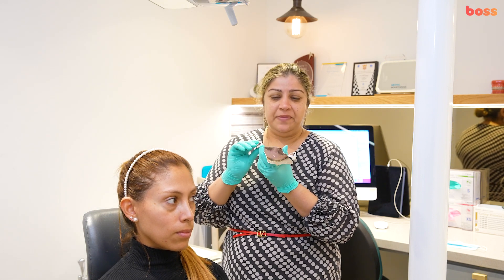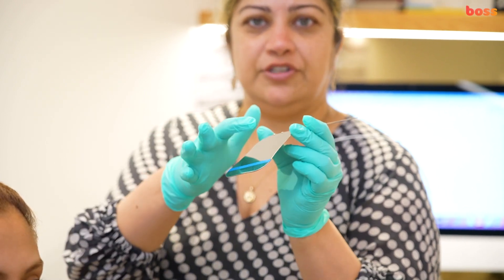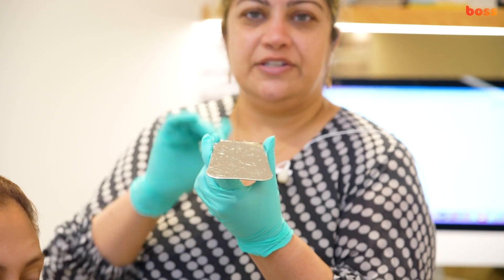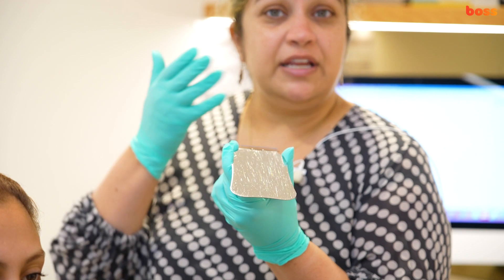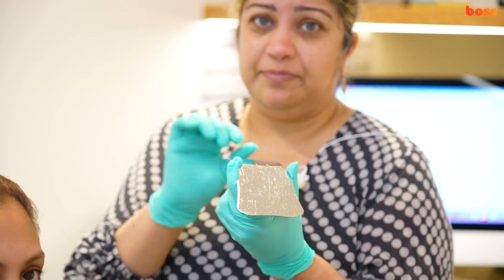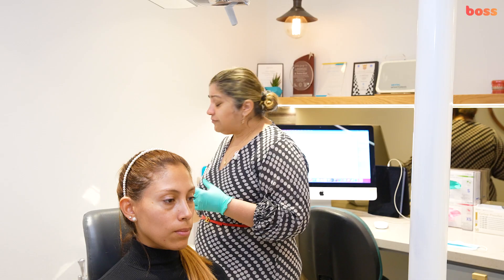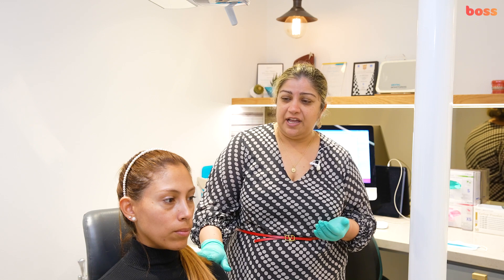You will also need an occlusal mirror. Some mirrors have two sides — one for children, one for adults — but the adult size generally works for everyone. You can also get a buccal side mirror, though we tend not to use them as much as they can be uncomfortable for patients.